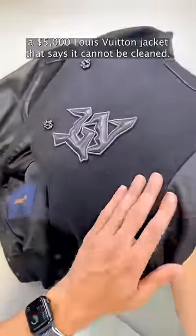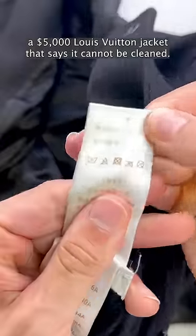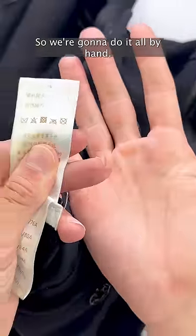This is how a dry cleaner cleans a $5,000 Louis Vuitton jacket that says it cannot be cleaned. We're going to do it all by hand. Let's get to work.